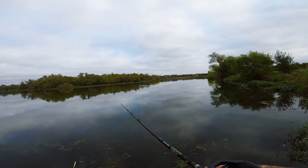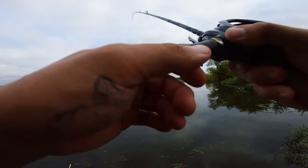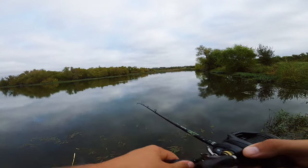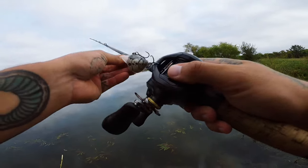Always have your spool filled up. If you guys want to see a video on how to spool a baitcaster or how to spool a spinning reel, leave me a comment down below. Let me know. Okay, let's move on — don't spend too much time here.